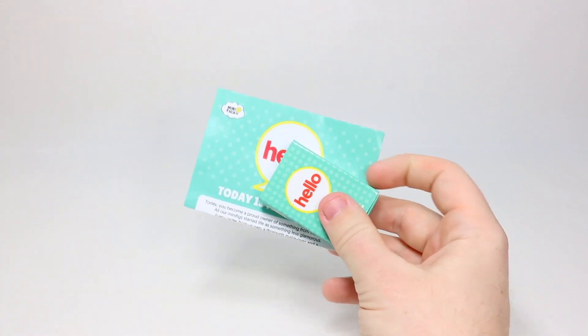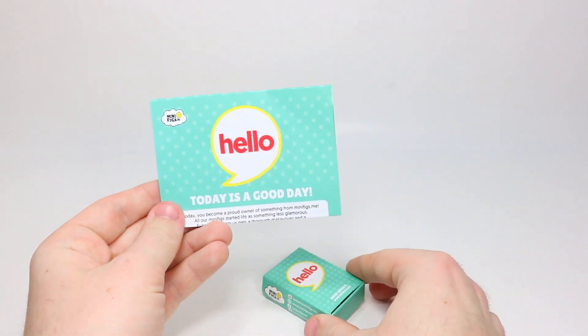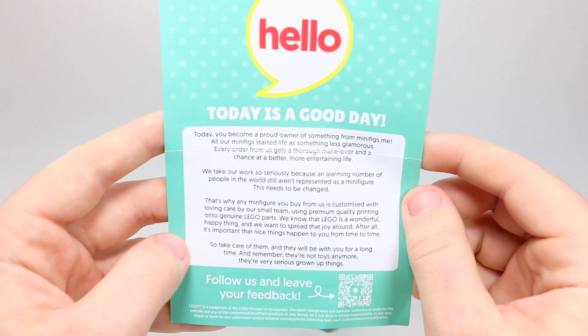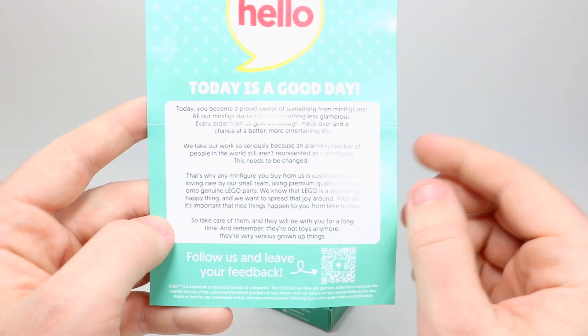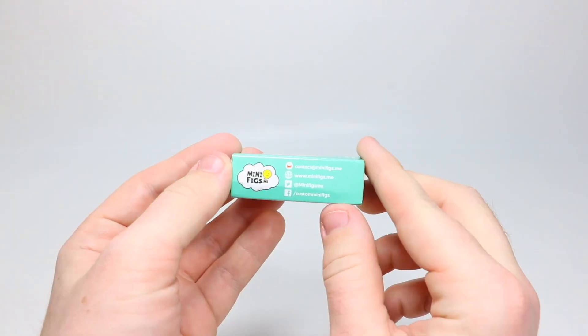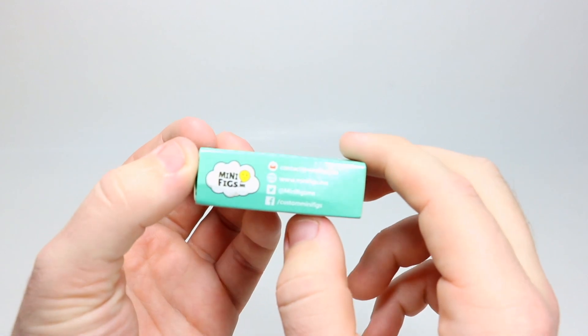This is what the package that the minifigure comes in. You open it up and pull it out — it contains the box with the LEGO minifigure and a little pamphlet for Minifigs.me with a ton of detailed information about the company and the products they sell. The box also has all their contact information and social media on the side.